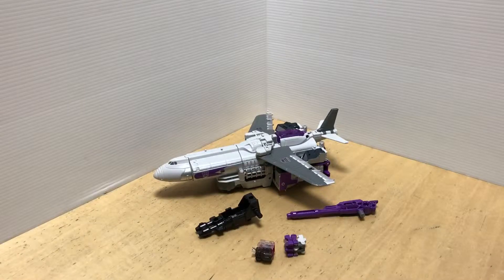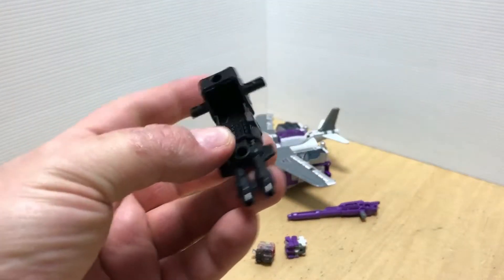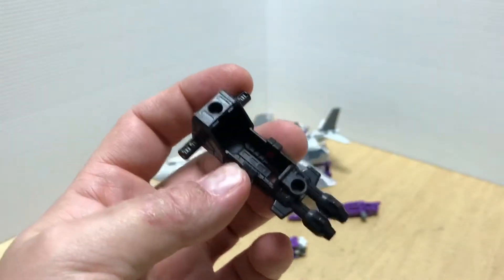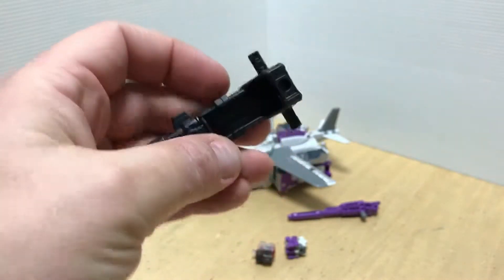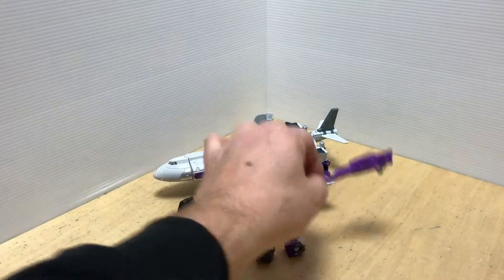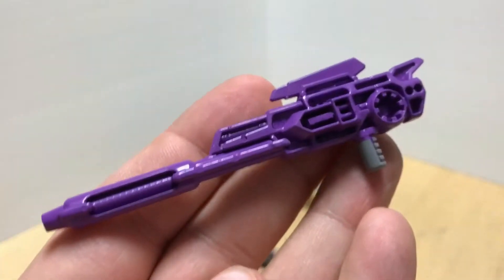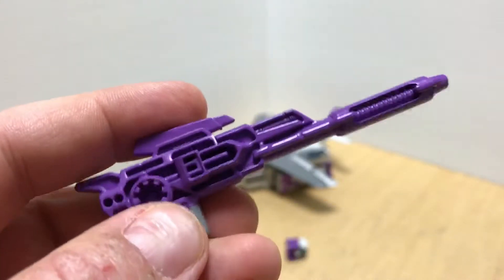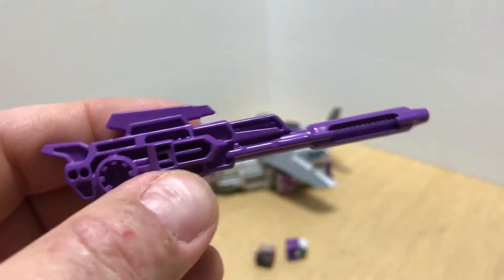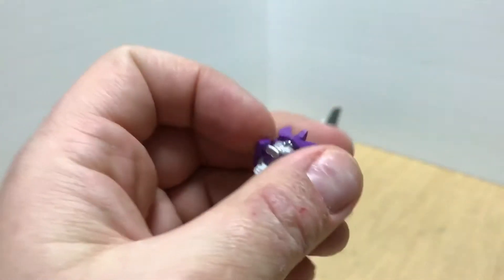Okay, so we've got Octone out of the box. Let's take a look at his accessories first. He comes with his double blaster — you can put the Titan Master inside. We all know the playability of these already. And a really nice purple painted gun here, with some cool detail inside. Pretty much the same on both sides.